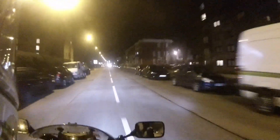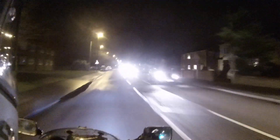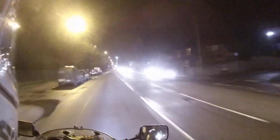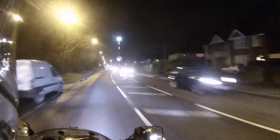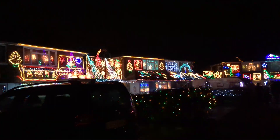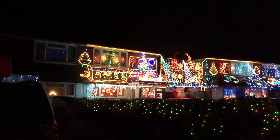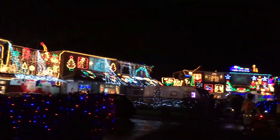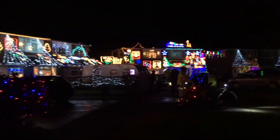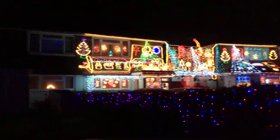Anyway, enough about that — let's get on to the Christmas lights, because that's what you're here for really. I believe the charity this year is breast cancer research — they're usually raising money for one good cause or another. So here we are once again, fantastic effort as always. I'll say every year — I'm glad I'm not paying the electricity bill!